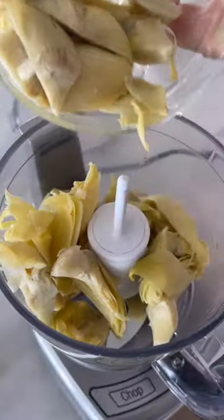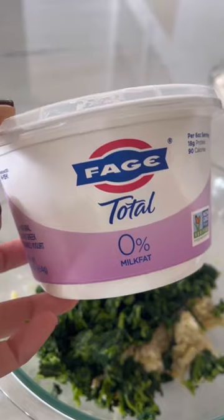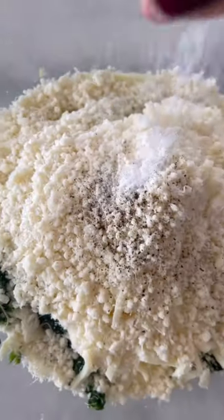And it's so easy to make. Just take some canned artichokes with some garlic and shallots, mince them by hand or in a food processor. Then add some drained frozen spinach and Greek yogurt to lighten it, a little mayonnaise, mozzarella cheese, parmesan, salt and pepper.